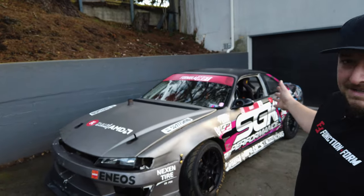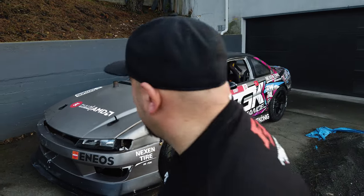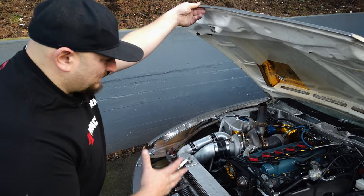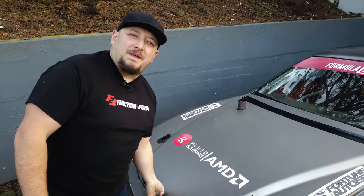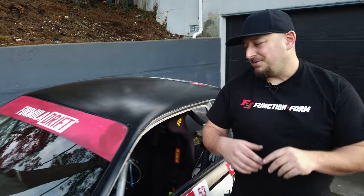So it's a 1997 240SX with a 2JZ in it. The last time it was on the dyno, it made 935 horsepower. It weighs just under 3,000 pounds — about 2,900 pounds. It has a four-speed dog box from an old NASCAR. Come take a look at the inside, because this is what I want you guys to pay attention to.